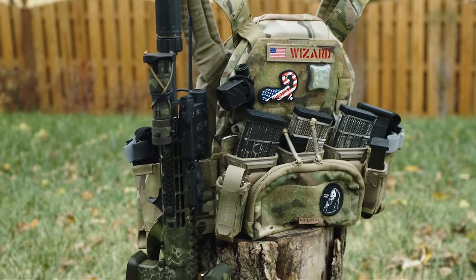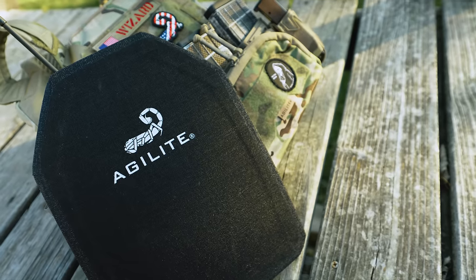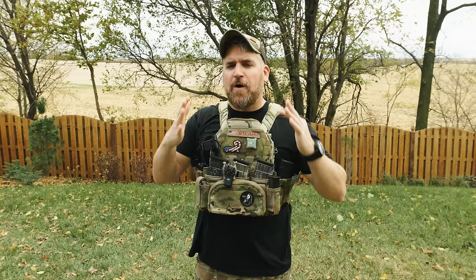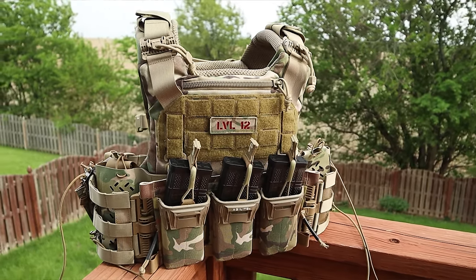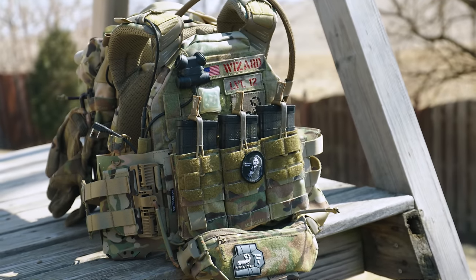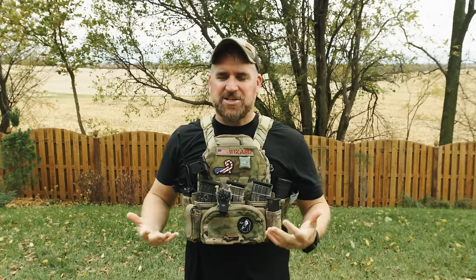The carrier we'll be looking at today is the all-new Agilite Sub-Zero low-vis carrier along with the all-new protector plates that pair so perfectly together. Agilite and HESCO actually paired up to make some of the thinnest plates on the market for this threat tier, and it makes this whole setup fall perfectly into the role that Agilite envisioned. In the lineup you have the K19 as the more load-bearing configuration, the K-Zero as the more standard slimline assaulter carrier, and now the Sub-Zero as that low-vis option.